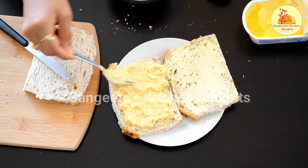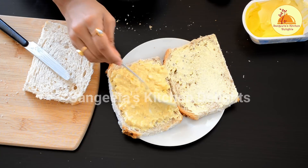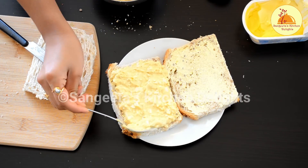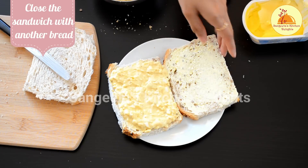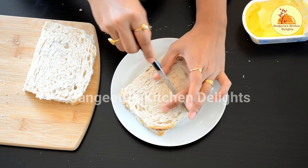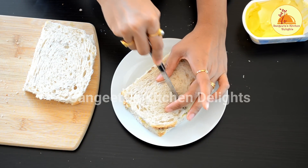Finally, close the sandwich with another bread slice, and now I am going to cut it into two pieces.